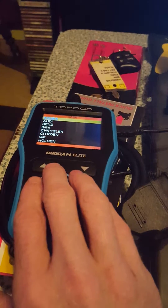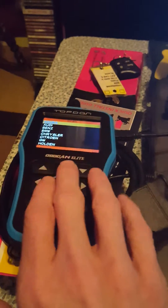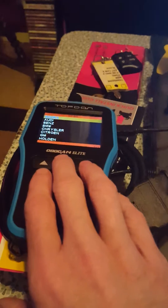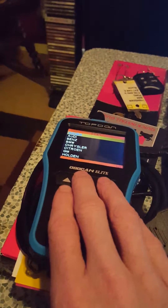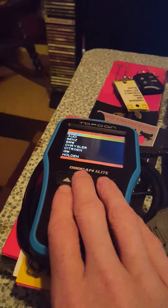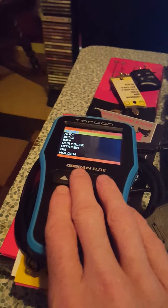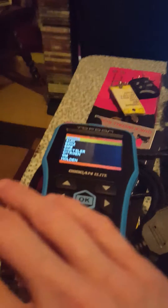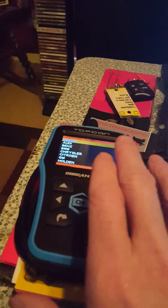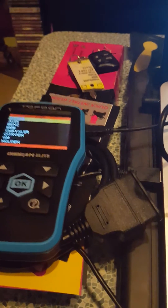Mine is the OBD CAN Elite. They also have a Plus version that just does code diagnostics — it won't do airbag or ABS. The Elite version does both, and there is a price difference. The Elite was about $128. The Plus is a lot cheaper. I got the Elite because I want to be able to check my airbags — passenger and driver side — if something were to happen.